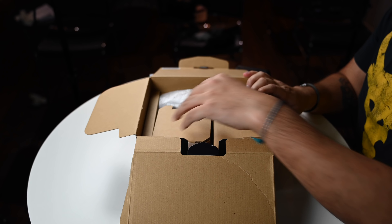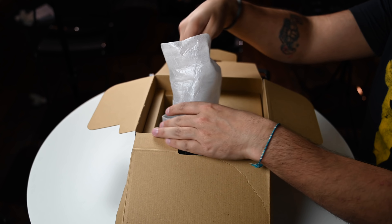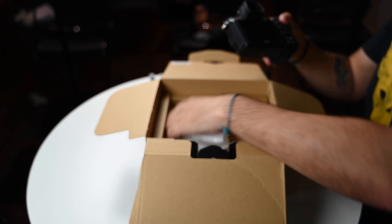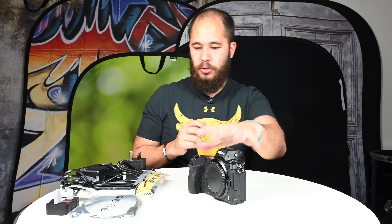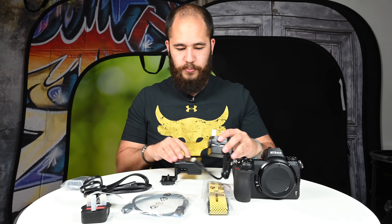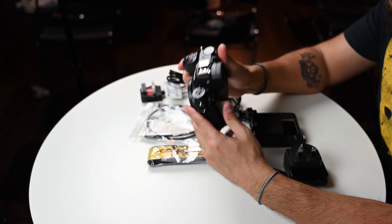Okay, so that's it for accessories — and there's the Z6 itself.